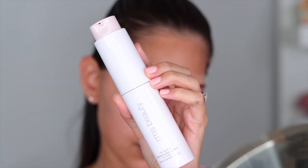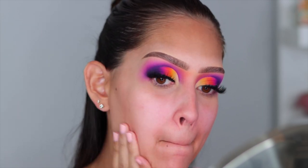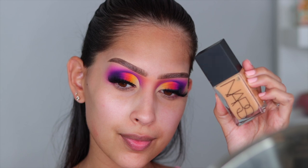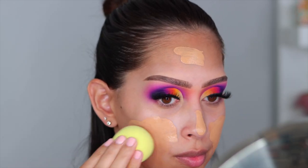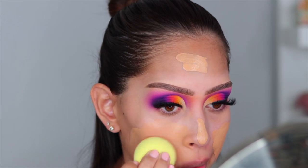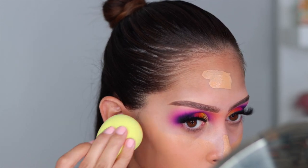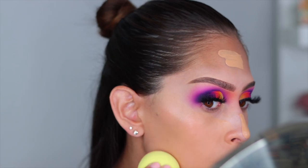Let's move on to face makeup. I went in with the RMS Beauty Re-Evolve Radiant Satin Primer — it gave my skin a really nice radiant glow, very thin, and I enjoyed it for the first time. For foundation I'm going in with the NARS Light Reflecting Foundation in the shade Barcelona — a super beautiful, full-coverage foundation. It's really thin in consistency for NARS, and this is my third or fourth time using it. It looks really beautiful on the skin.